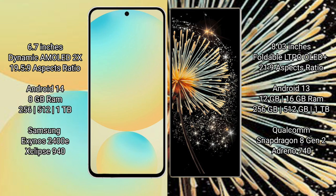Samsung Galaxy S24 FE runs on the Android 14 operating system. Xiaomi Mix Fold 3 runs on the Android 13 operating system.